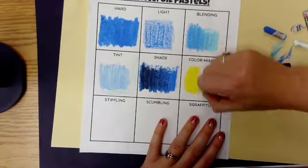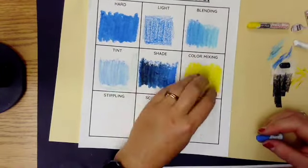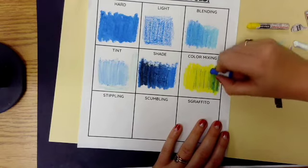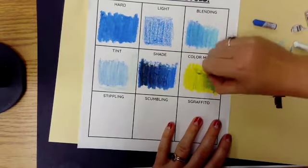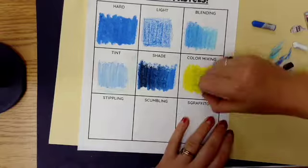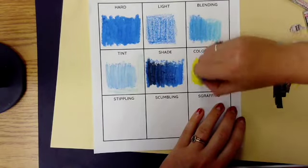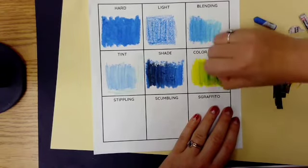The next technique is color mixing. We always layer the lighter color first — I chose two primary colors, yellow and blue. I layered yellow down pretty heavy, then lightly added blue, alternating between the two: harder pressure with the lighter color (yellow) and lighter pressure with the darker color (blue), going back and forth until I get the shade of green I'm looking for.